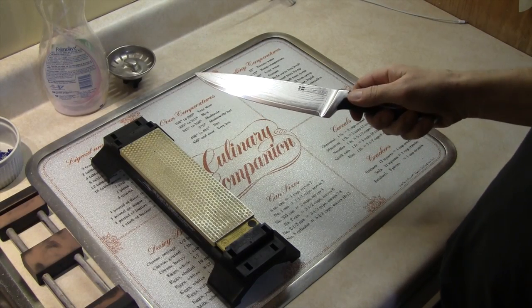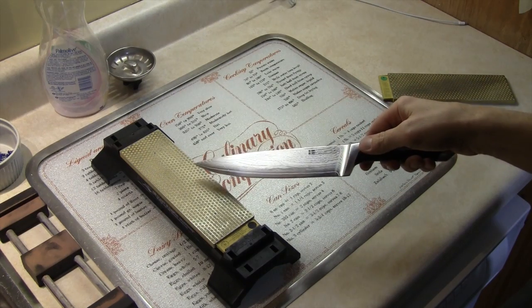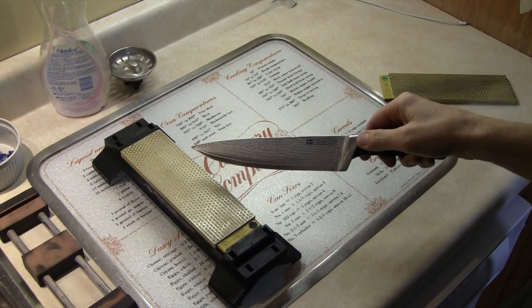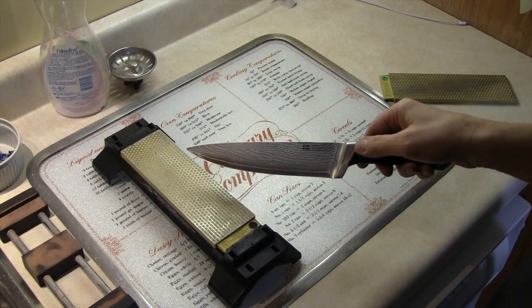A friend asked me to sharpen this knife and I'm going to start sharpening it with the diamond plate, the 220 grit. But before I sharpen it, let's take a look at the edge of the blade and see what it looks like under the microscope.